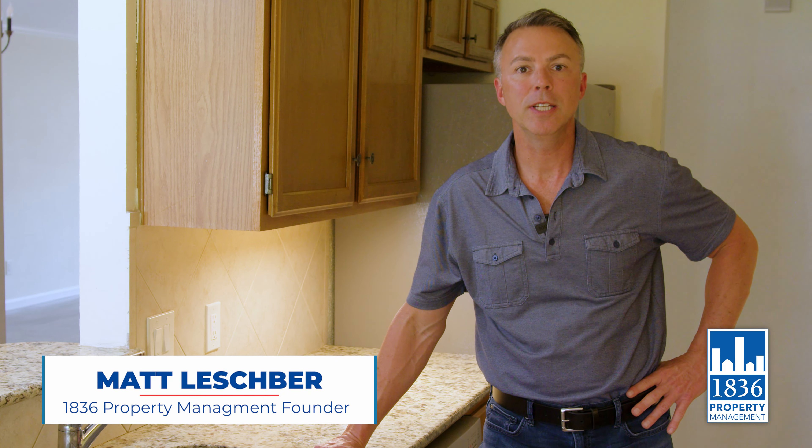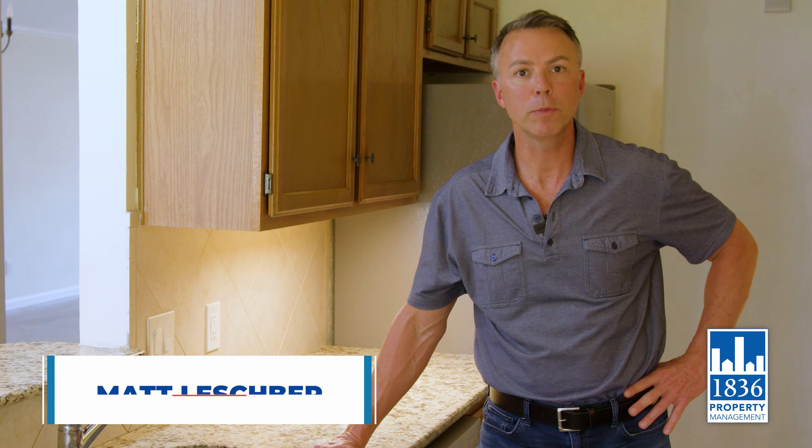Good afternoon, ladies and gentlemen. This video is for our residents with some troubleshooting tips and tricks related to garbage disposals.